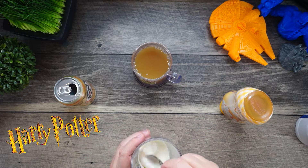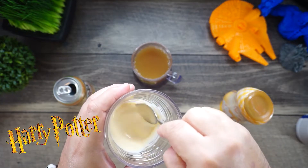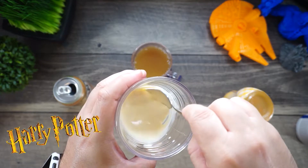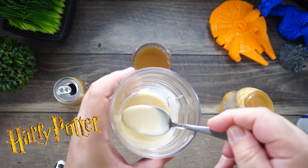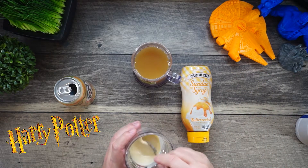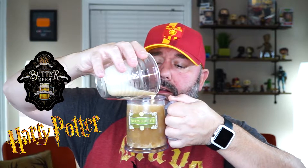With a whisk, you're going to whisk this until it's nice and frothy — really frothy and thick. You want it to be thicker than this; you don't want it to taste milky. You want it to taste more butterscotchy because that's the actual topping. The more you whip it around, the better it lays on top and doesn't sink down into it.